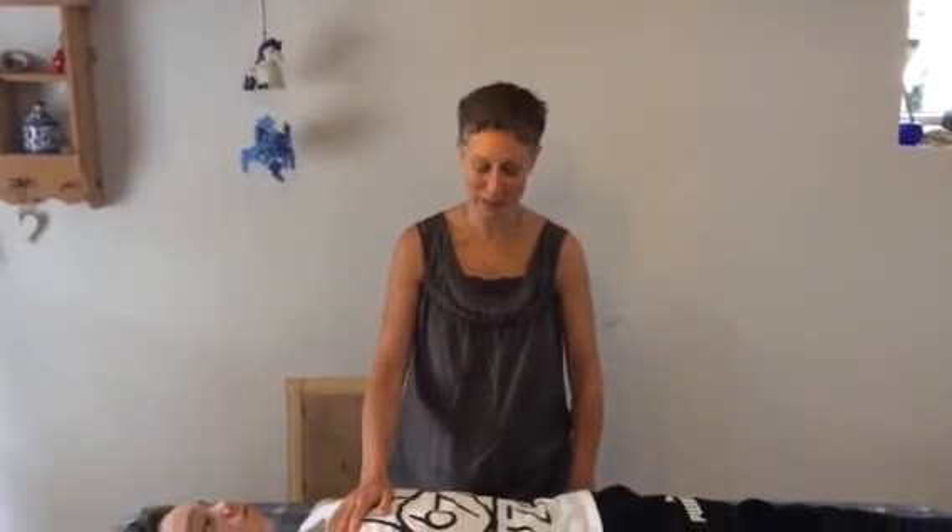Hi, my name is Prune Harris from Imaginal Health, and in this video I want to show you how to sedate your triple warmer meridian. There are two sets of points that we use whenever we work with either strengthening or sedating a meridian, and these are the points for triple warmer.